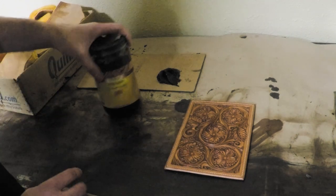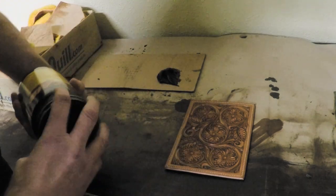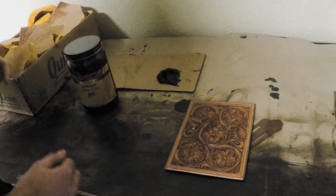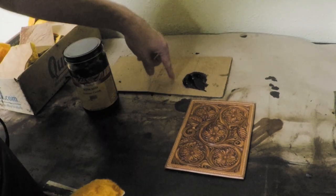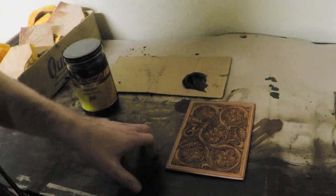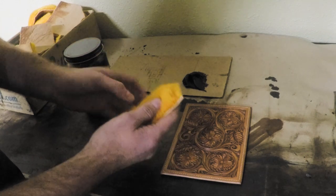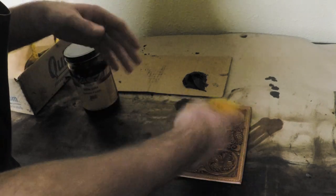I use the medium brown antique paste by Fiebing's. It's basically the consistency of boot polish — just a paste. They have a really pretty mahogany color, dark brown, and a bunch of different colors, but I prefer the medium brown. I scoop some out onto a little scrap piece of cardboard; when it gets really nasty we can just pitch it. Now I'll grab a new sheepskin pad — I try to trim these pretty well so they're not too thick and you don't get a bunch of hair in your work.